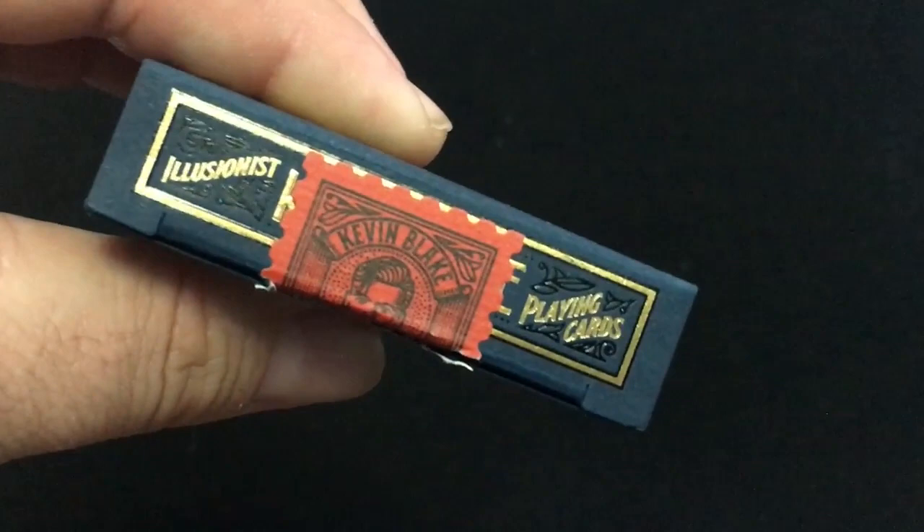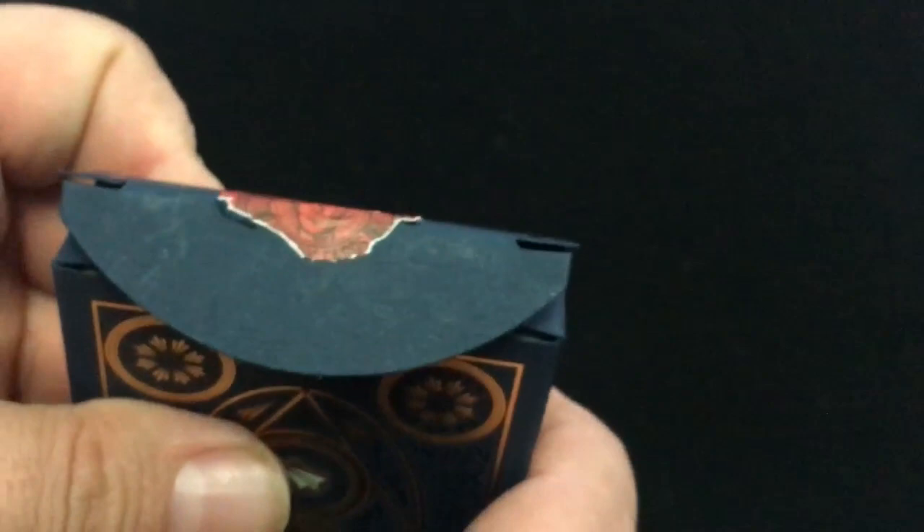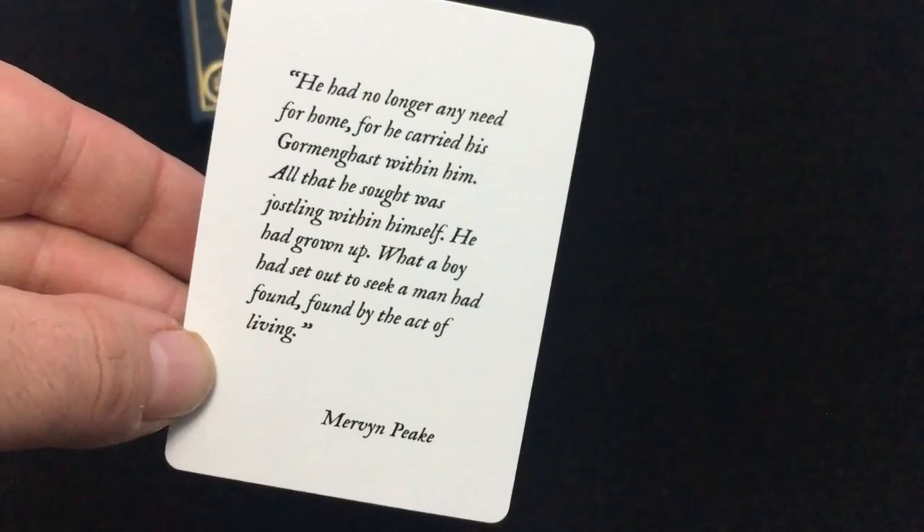Quality playing cards — it says 'Kevin Blake Playing Cards' on top, 'Magic is Real' on the bottom, and on the back there's some artwork. The paper airplanes depicted represent his opening act, which I think is pretty cool. There's also a vintage-style stamp seal with 'Kevin Blake' and a picture of him on there.